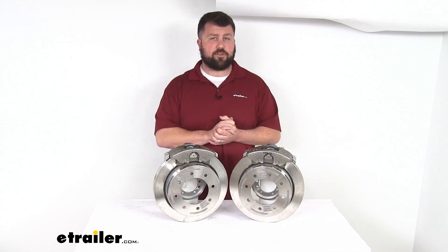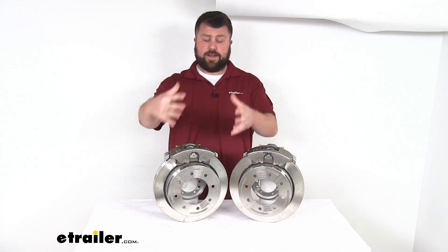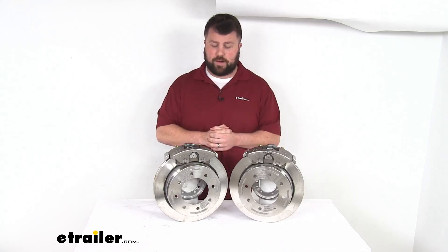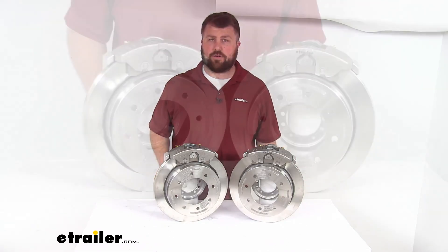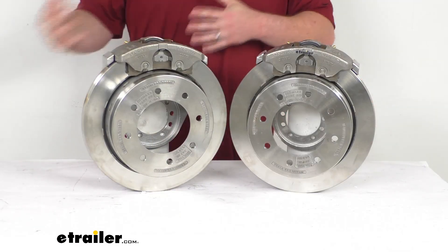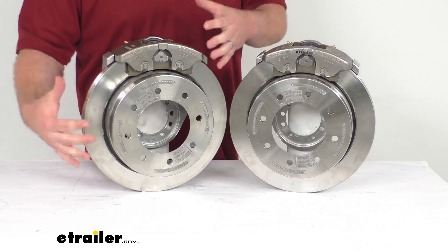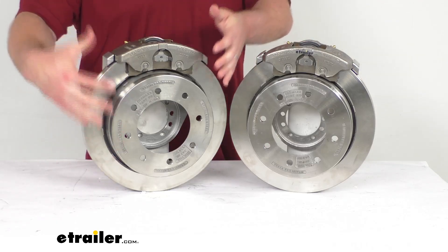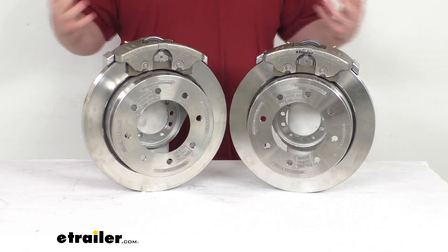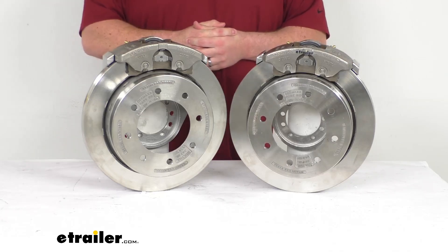So it's going to take a lot of strain off your tow vehicle's braking system. This can also work if you already have an over-the-hub system and you're wanting to upgrade to a higher quality. These are stainless steel construction, so they are going to be great for your boat trailers or trailers that are used in coastal areas or on heavily treated roads where there's going to be a lot of contact with road salt. Having that stainless steel construction on our rotors, our calipers, and our caliper mounting brackets is going to make these very, very durable, so they'll hold up for a long time.